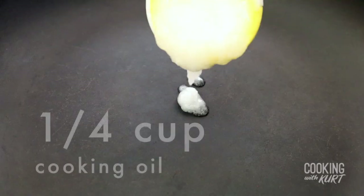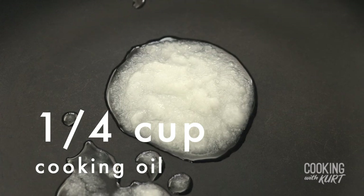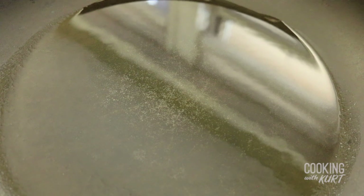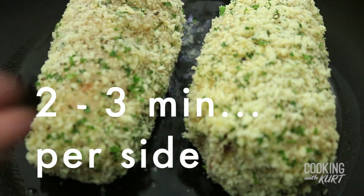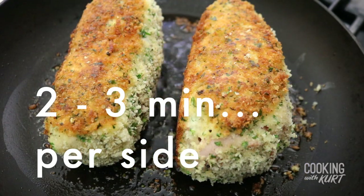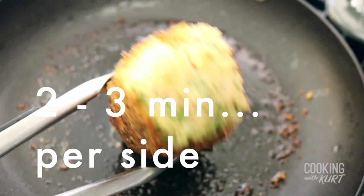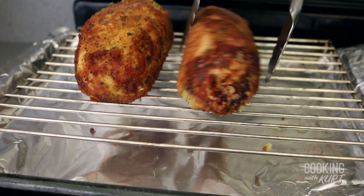In a large skillet, heat one quarter cup of cooking oil — we're using coconut oil — over medium-high heat until it begins to shimmer. Place the chicken into the pan and cook all sides until browned, about two to three minutes per side. Transfer to a wire rack set over a ribbed baking sheet to drain, and bake.